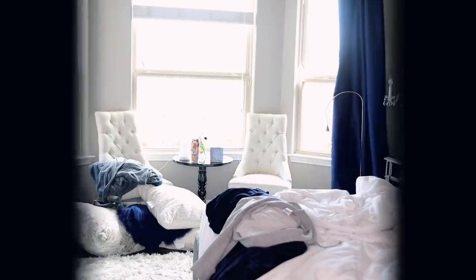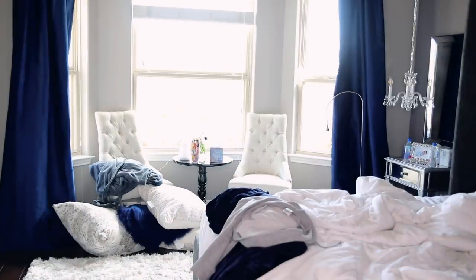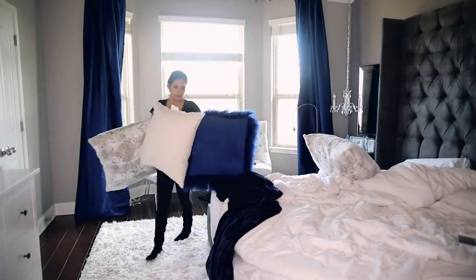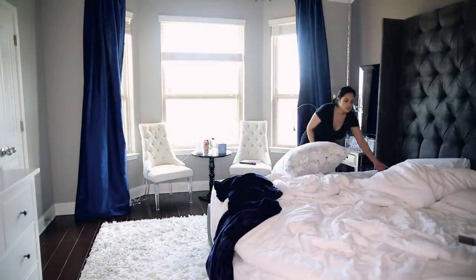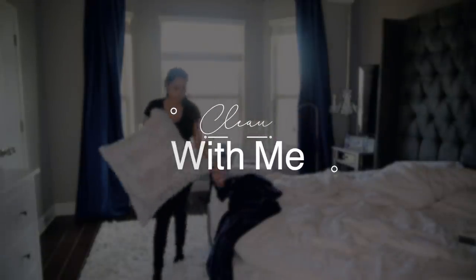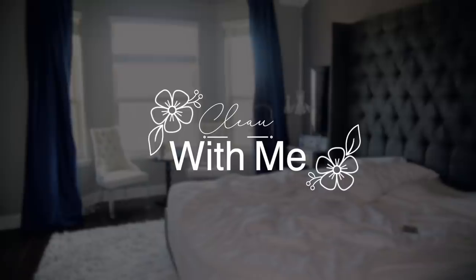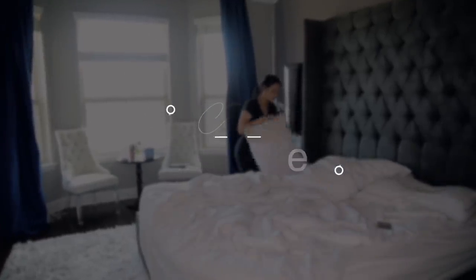Hey guys, welcome back. We are jumping right into the video today because we're going to be deep cleaning my bedroom. This is something I do about every six weeks, but definitely when the season starts to change. If you're new here, welcome — I do lifestyle videos and I love it if you subscribe and give the video a thumbs up if you enjoyed it. And also a huge thank you to Dyson for sponsoring today's video.